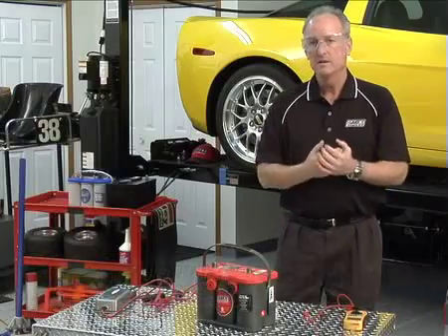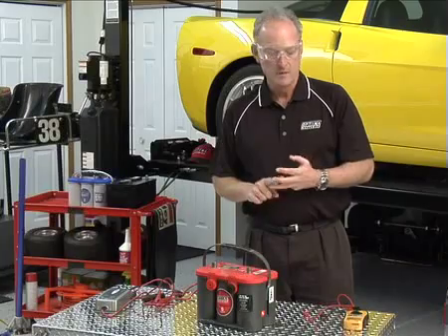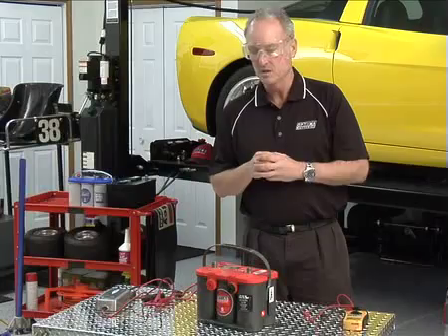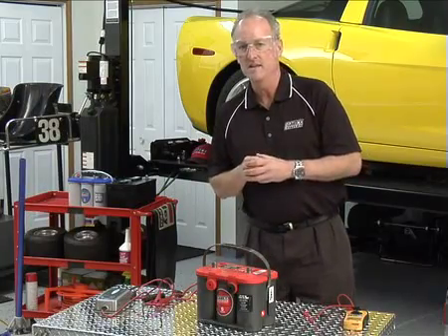So there are three tips for recovering deeply discharged batteries. The first is the parallel setup. The second is an AGM battery-specific charger with recovery mode. And the third is to take it to a battery specialist. I hope you can choose one of those next time you have a deeply discharged battery — chances are good it's a good battery. Thank you for watching.